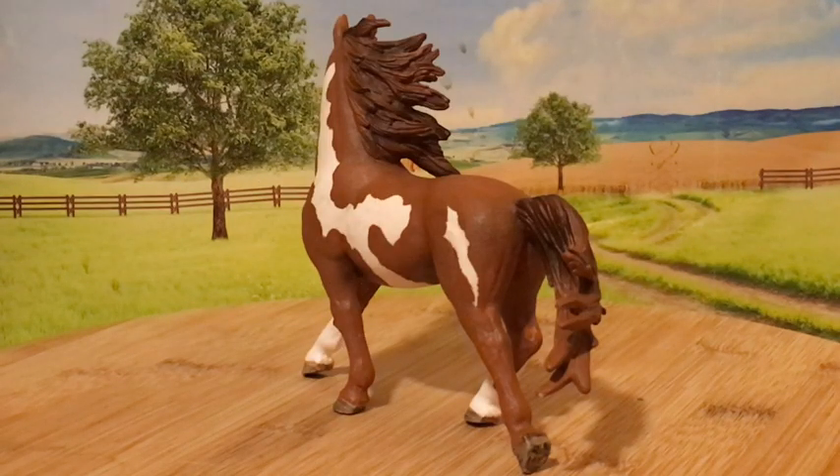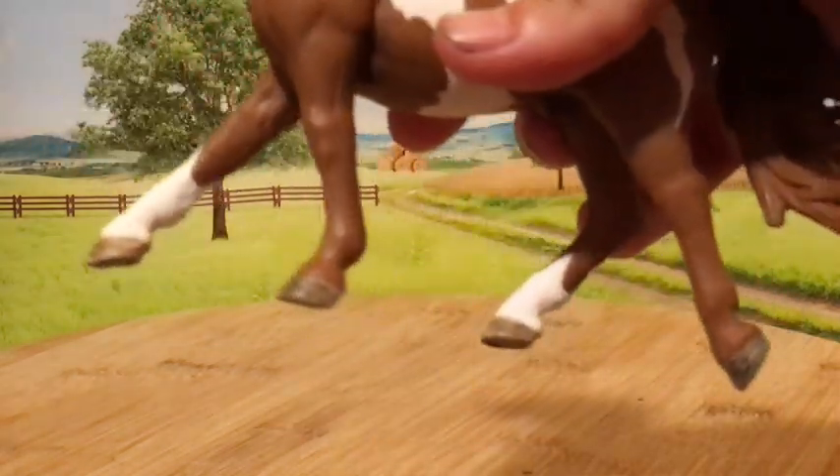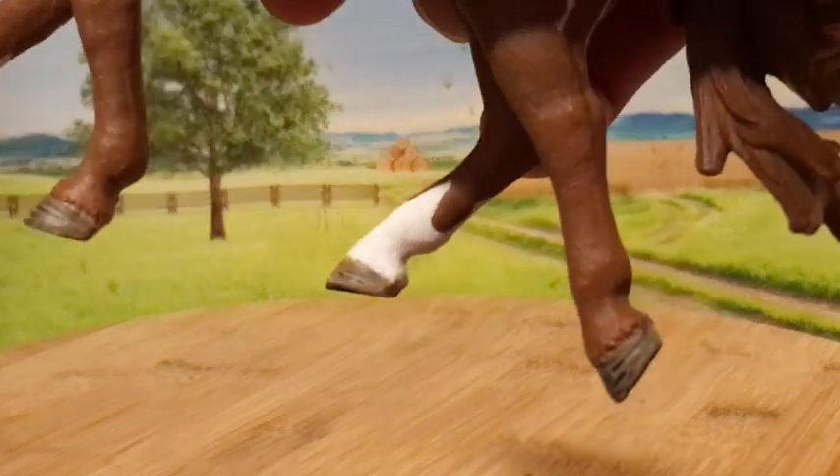He is some kind of chestnut pinto. I think the contrast of the white and the red looks really good, and even his hooves are colored very nicely.